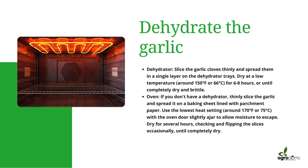The next thing you want to do is dehydrate the garlic. You could use a dehydrator or an oven. Using a dehydrator, slice the garlic cloves thinly and spread them in a single layer on the dehydrator trays. Dry at a low temperature — around 150°F or 66°C — for six to eight hours, or until completely dry and brittle. You don't want any moisture, because moisture is going to reduce the shelf life — how long the product can stay.